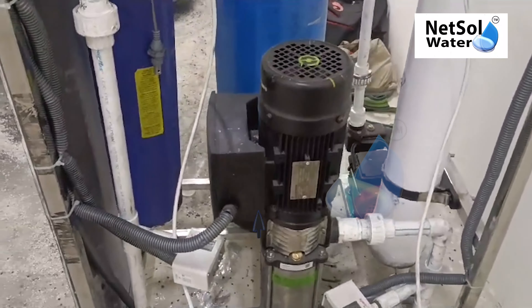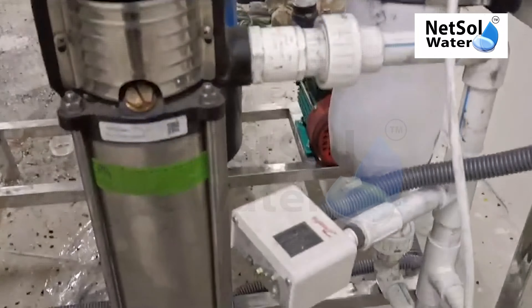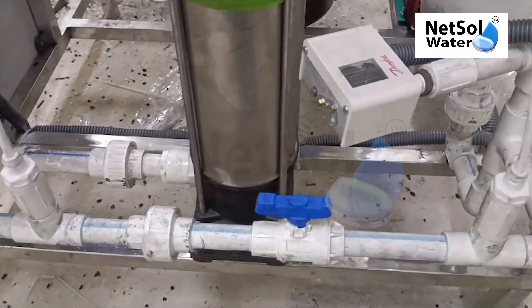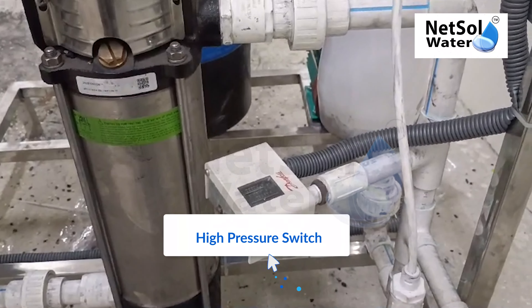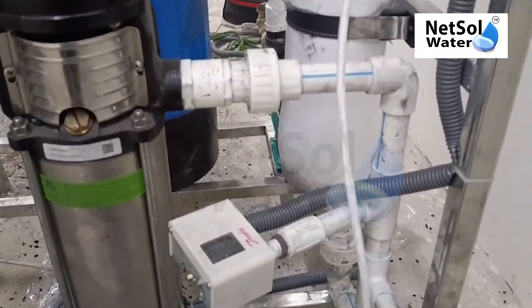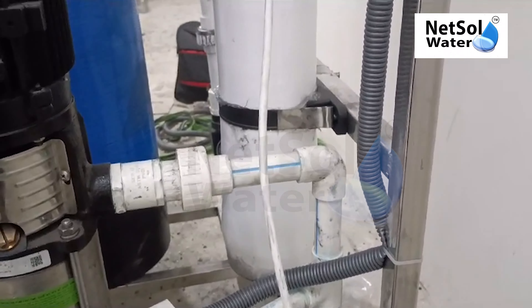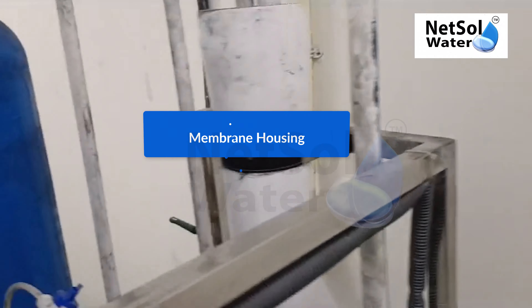Then for low pressure switch, high pressure pump. We have made a bypass line. 10-4 high pressure switch. 40-40 membrane housing, Alpha L-Cross.